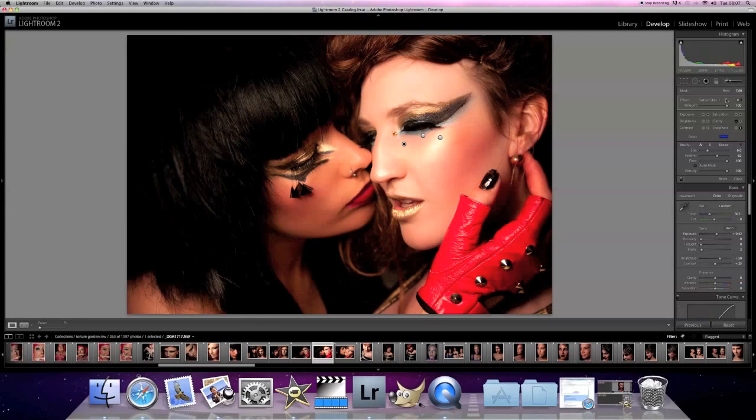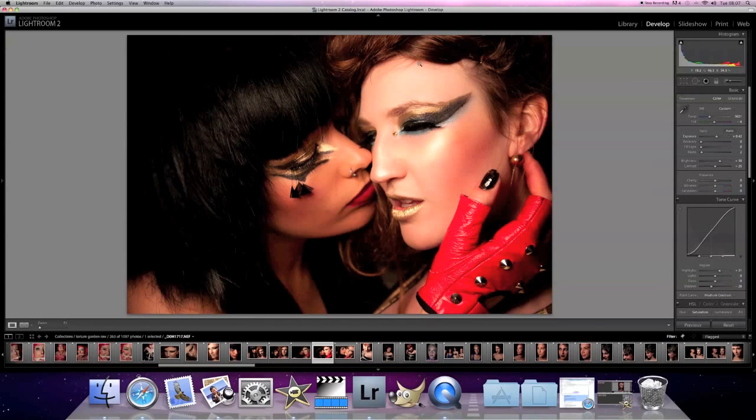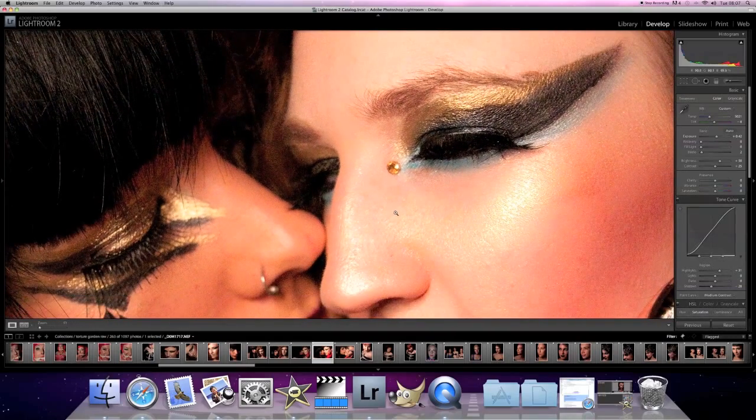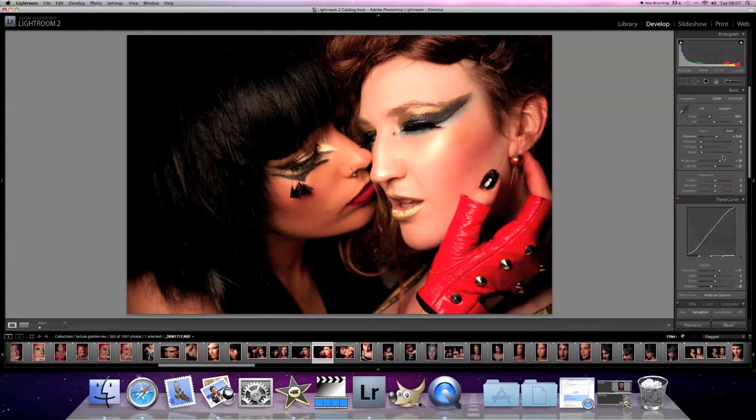I think that might be a little bit too much, so what I can actually do is I can just change the amount of skin softening here. So that's none, that's lots — there's a slight difference. I might bring it down just to about 70%, just so it's still got that realism to it. Now if we zoom in, you can still see all the pores, you can still see everything. Nothing's actually been degraded at all.